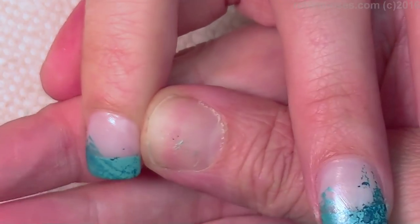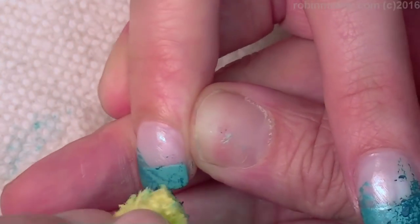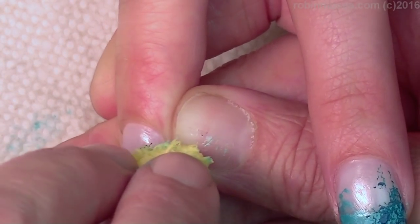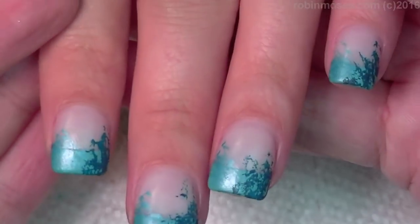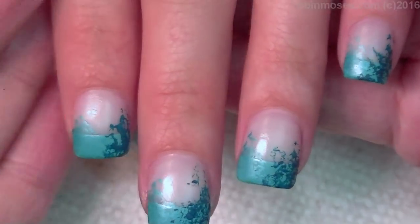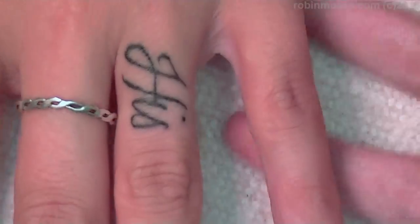My name should be Robin Moses Nail Wedding Nail Art — I've done so many weddings in my life. I'm going to finish getting all these two darkest colors on there. Do you see how they start to blend and you start to get an idea of all the colors?